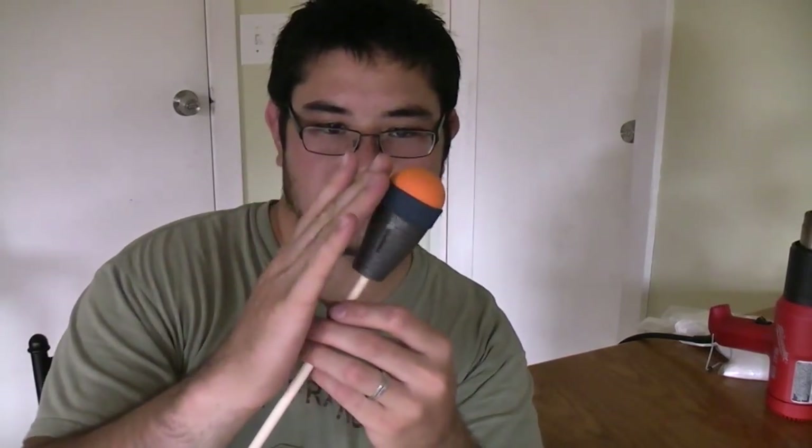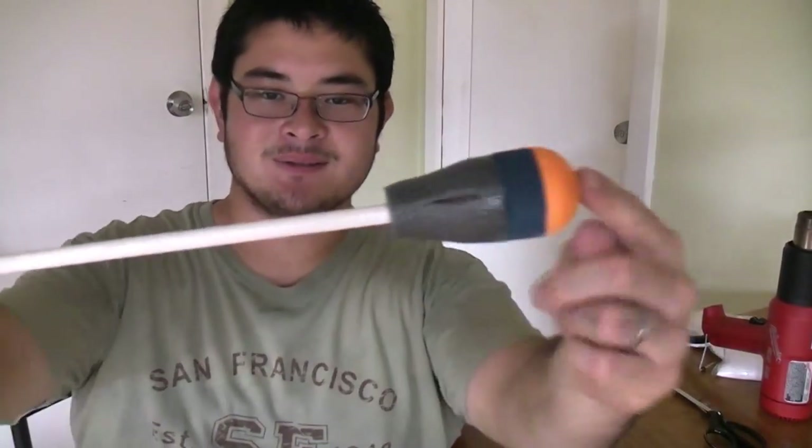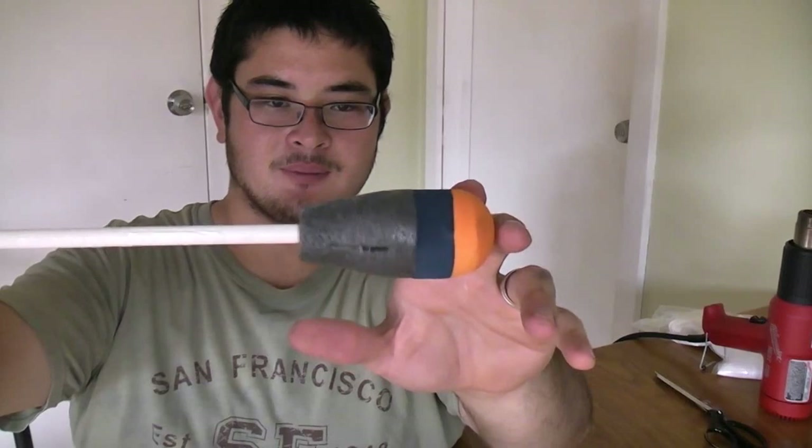So now it's a little rough as you can see, so what we're going to do is grind this — I'm going to use a belt sander and sand this down until it's all uniform. So this is what it should look like after you go ahead and grind it. It doesn't have to be perfect.